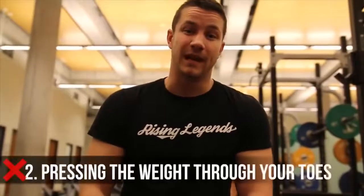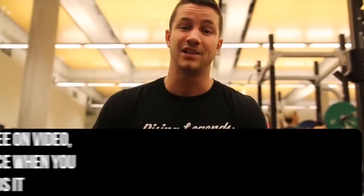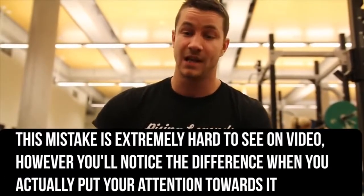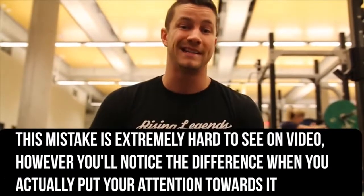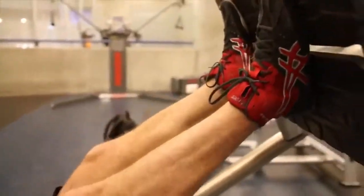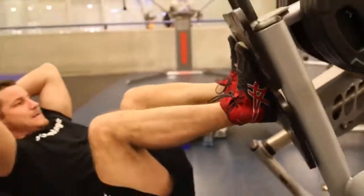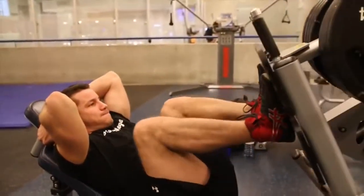Common mistake number two in the leg press is that far too many people are driving through their toes rather than their heels. The main issue is that over time they're going to cause a lot of stress on their knee joints, and on top of that, it's an extremely weak pressing position. A good way to combat this is by focusing on driving strictly through the heels. That's a great carryover to the squat as well. If you really want to target your quads, focus on driving through the heels, keep your toes nice and flat, and you'll develop huge quads and be able to press a large amount of weight.